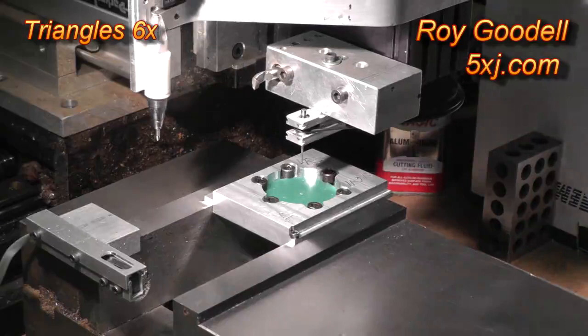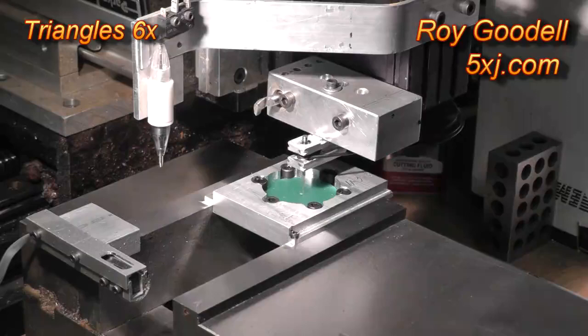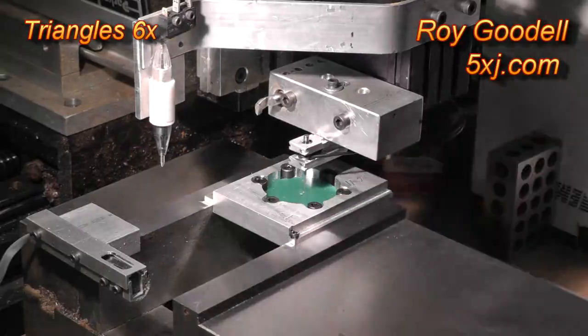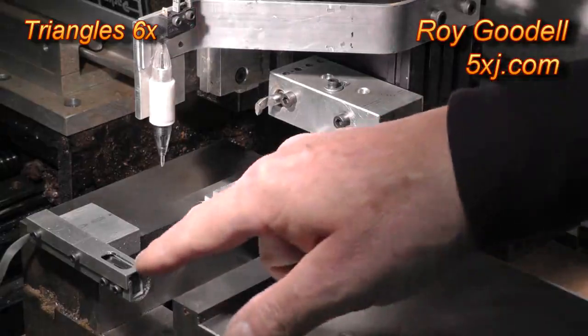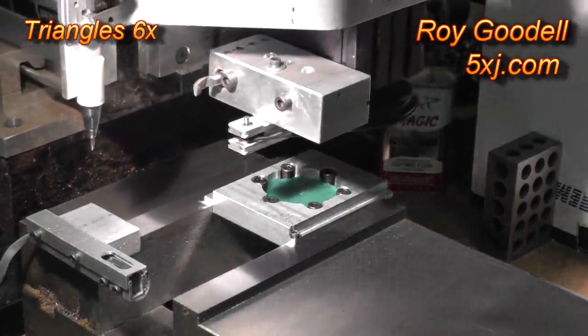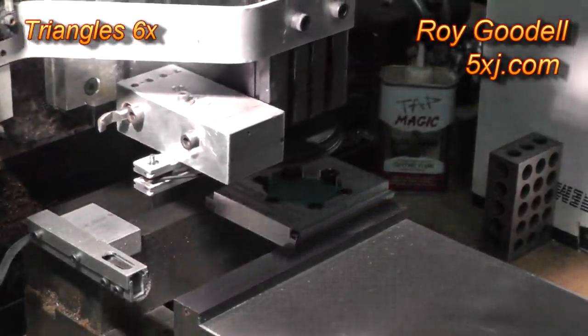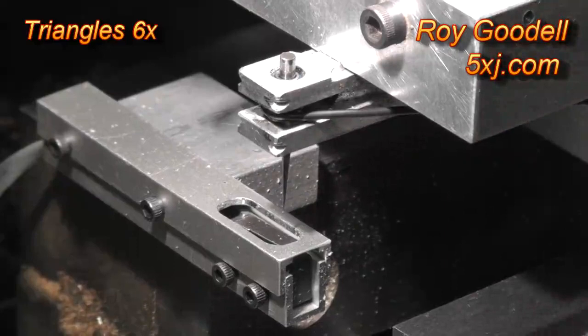Now we're going to move the cutter down to the wax surface and verify that the header is actually on the wax surface. The next thing we need to do is initialize the cutter to the mill frame — here's the limit switch over here. We're going to do that, so the cutter has tripped the limit switch and now the computer knows the offset distance between the wax surface and the cutter.